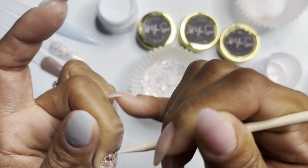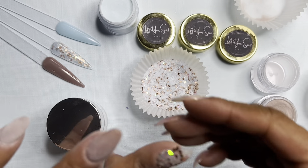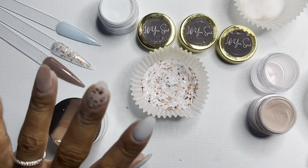Then I'm cleaning up the edges, just making sure everything is nice and neat prior to applying the clear dip on top.